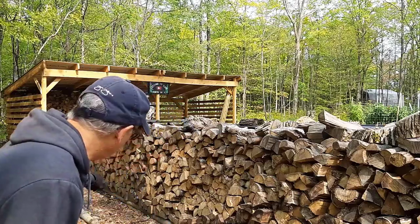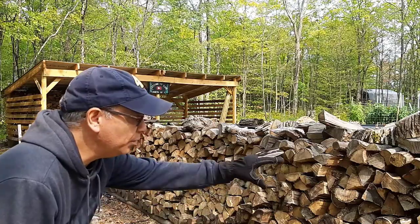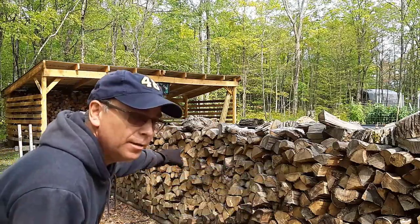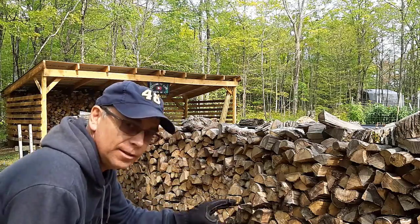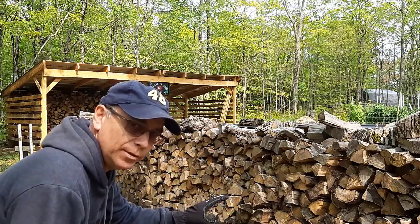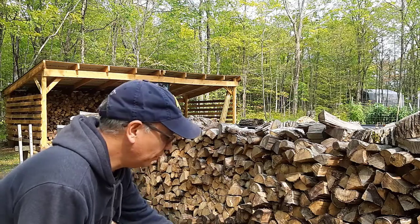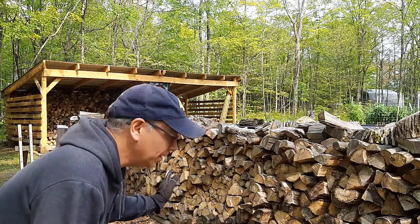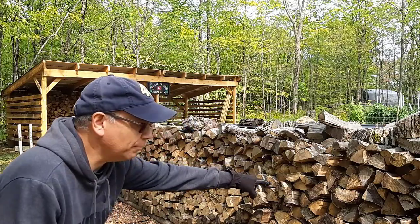As you can see, I have a row of wood here that is missing. That's because I'm moving these three rows into the firewood shed. This wood here is not for this winter, it's for next winter. What happened is this row, about halfway up — and it's a full bushcord — had collapsed over into that row of firewood.